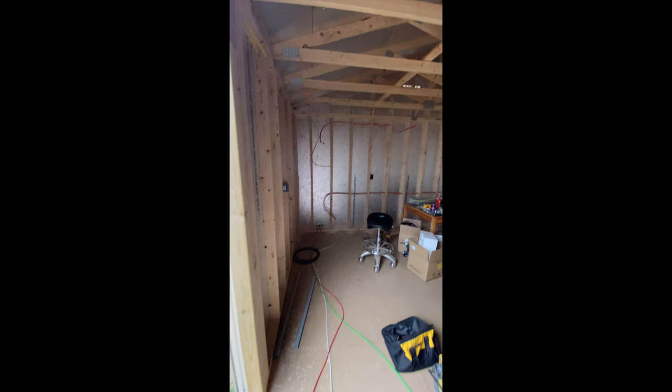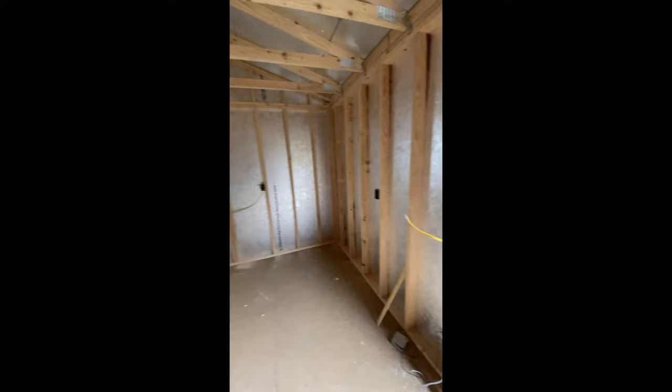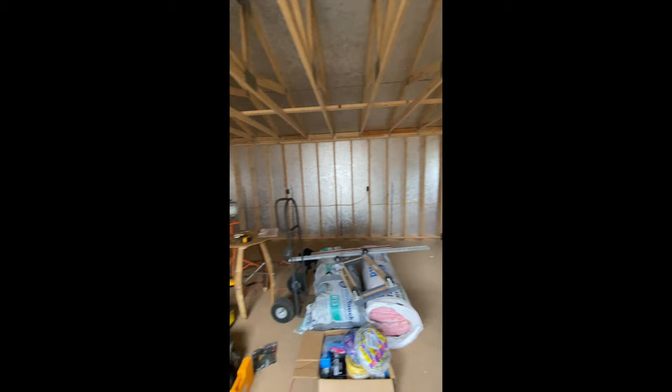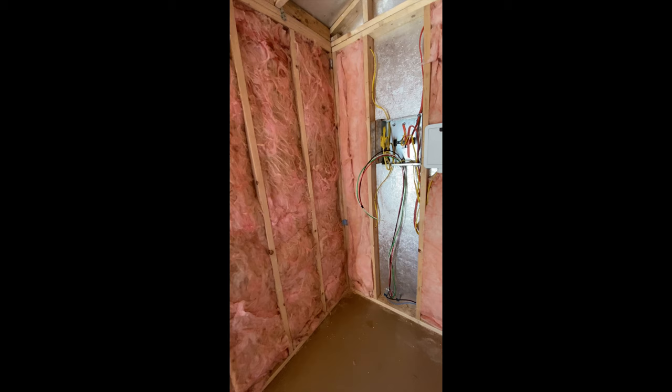Here are a couple quick clips of when I was doing the rough electrical. At this point it was pretty much done — there was a little bit more that needed to be done, but I did this all myself. I had a little bit of help from my grandpa, which was really fun working with him. This was when I then put in all of the insulation — I did R13 all the way throughout, and I also did some foam insulation on the ceilings as well.